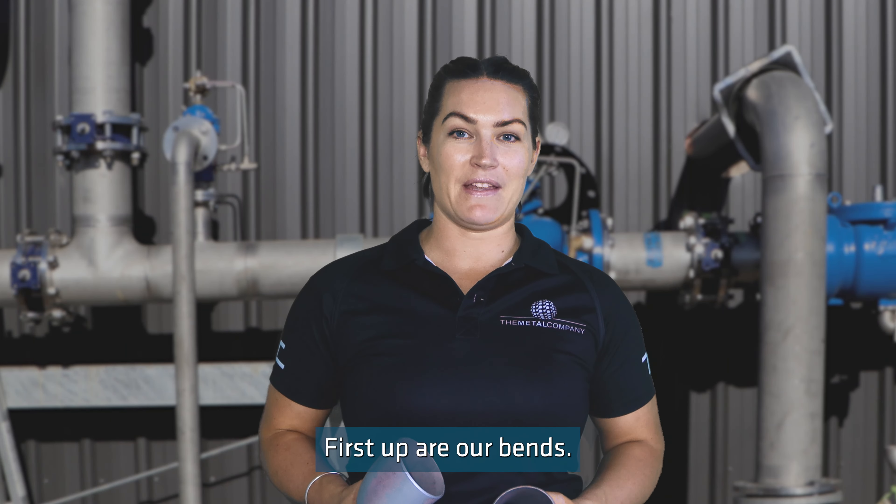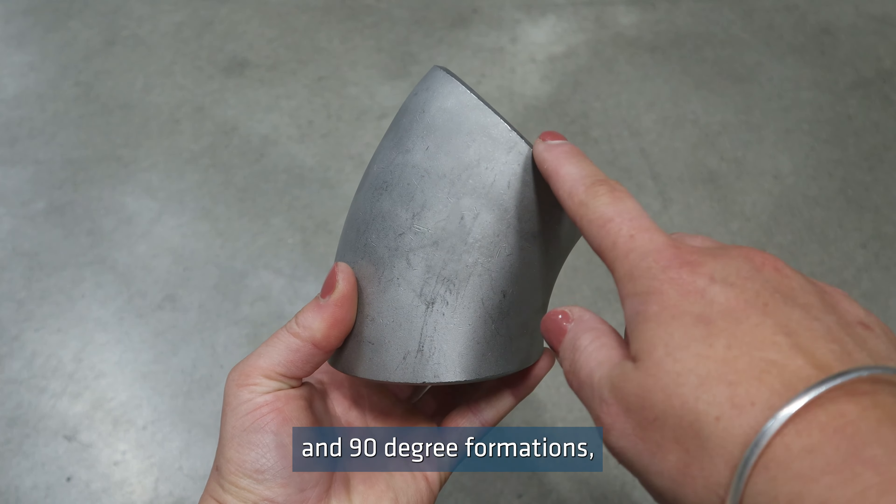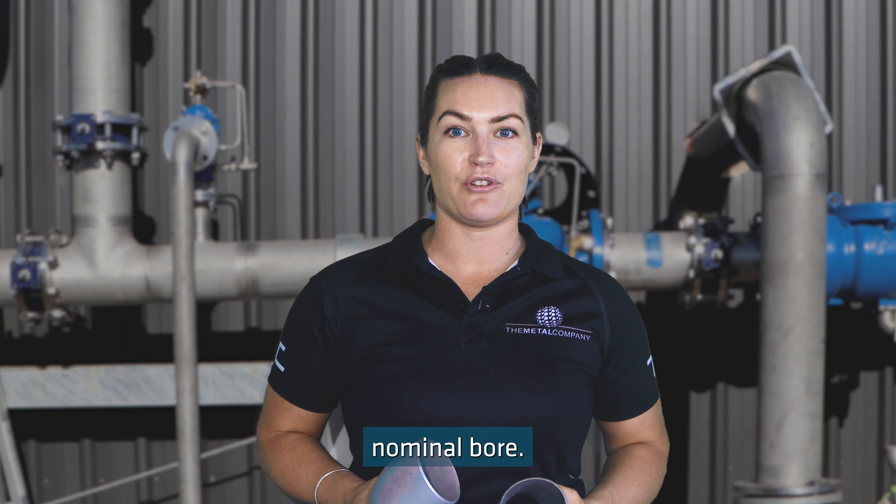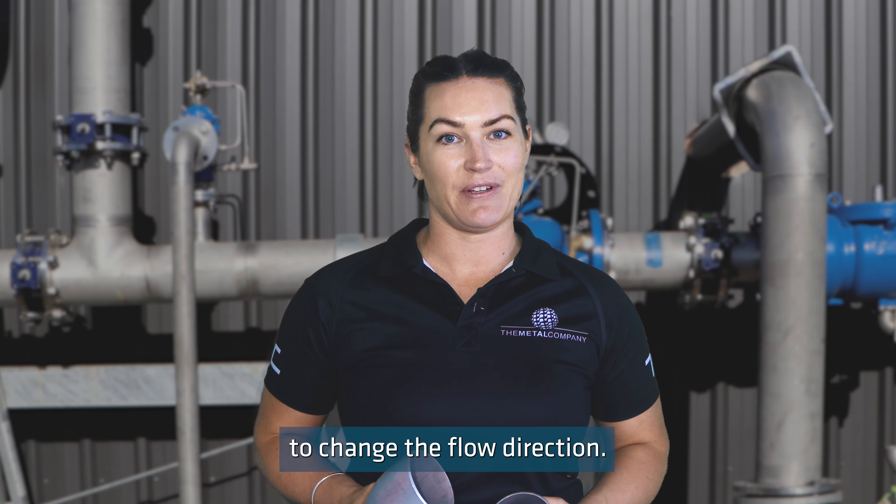First up are our bends. We stock pipe bends in 45 and 90 degree formations from 15 nominal bore right up to 400 nominal bore. Bends are used when you want to change the flow direction.